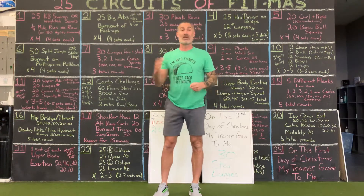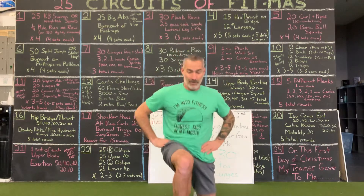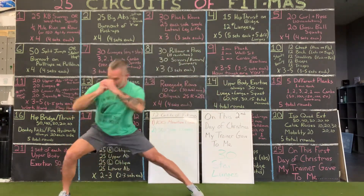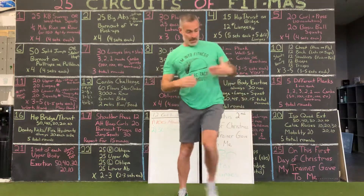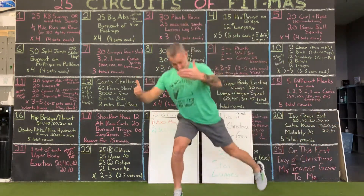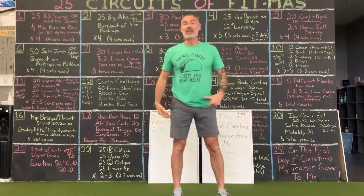There are 30 total movements. Doing both legs is five each per round, three rounds. Step, step, step, step, step — that's five. Step, step, step, step, step — limited by space. There's 10.